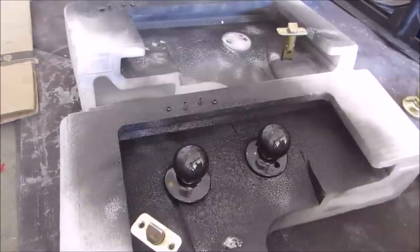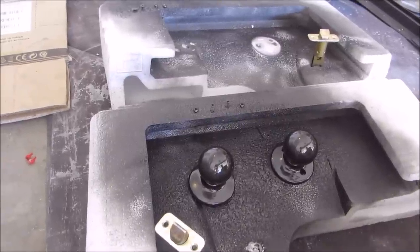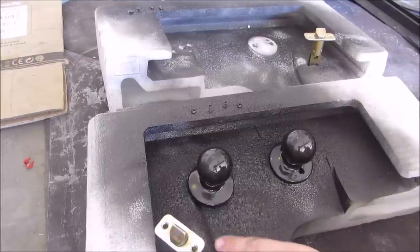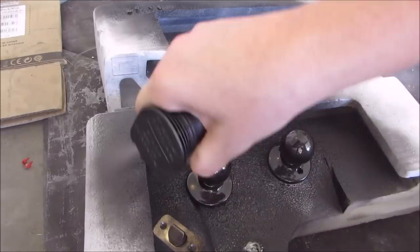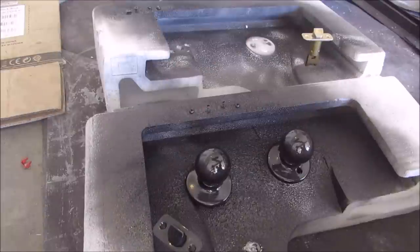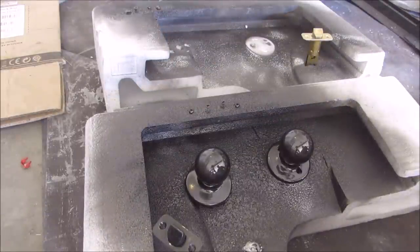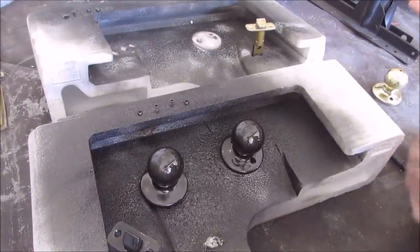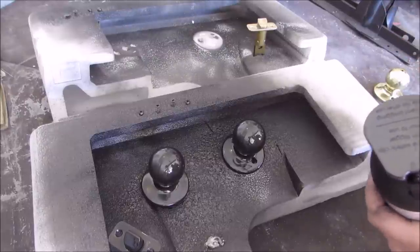Over here you'll see I have my little thingamajig — I don't know what that part of the knob is called — but it's real simple. There you go, and you're done with one. If you get them all off at the same time and line them up, it's super easy — you just do them all at once and you're done.